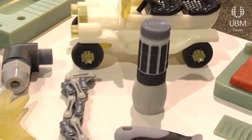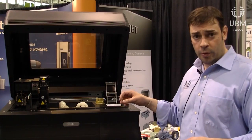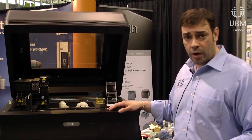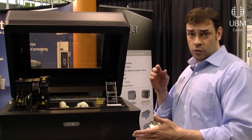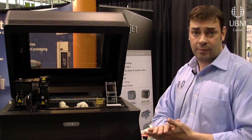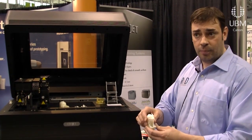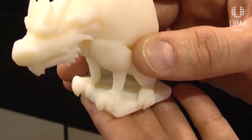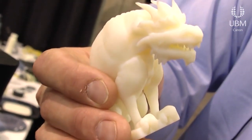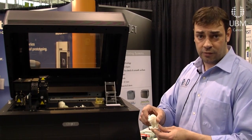You take any 3D drawing, convert it to an STL file, and import it into Object Studio, which is the rendering software. You position it on your part however you want, and it gives you the best accurate way of building the part in terms of resin consumption and build time. When you're done, you have highly detailed finished parts using anywhere from 16 to 28 micron layer thickness — about half a mil to a mil depending on the machine — with extremely accurate, high tolerances of plus or minus 2 to 4 thousandths on a part.